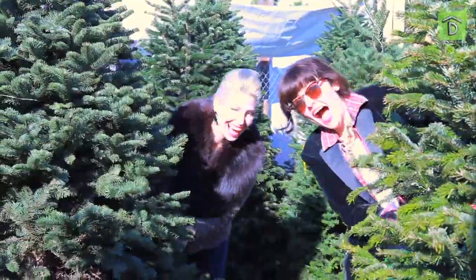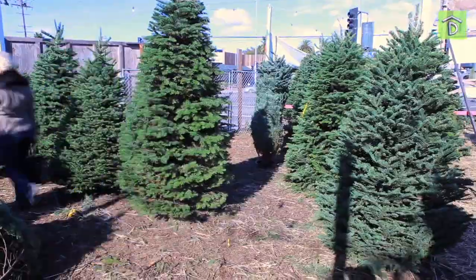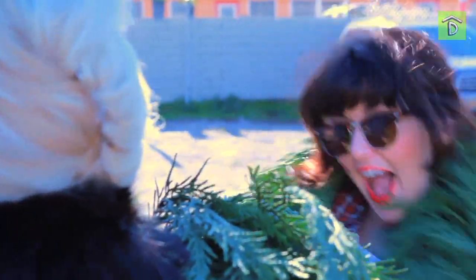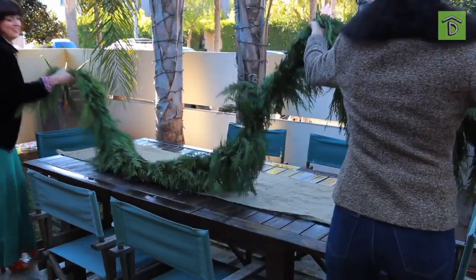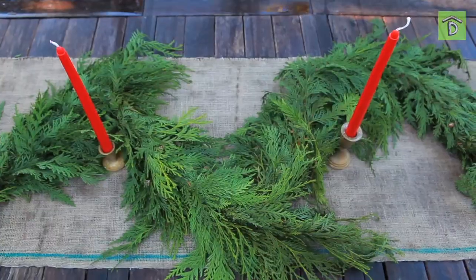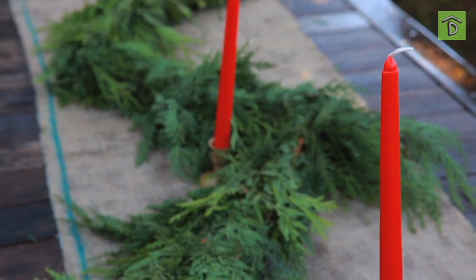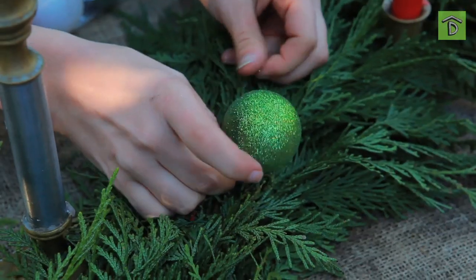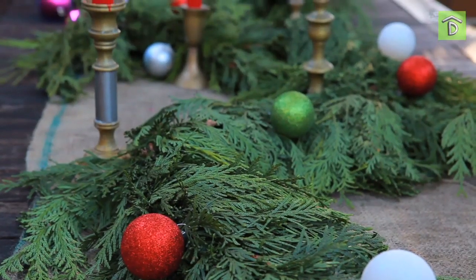Everything was great but then we realized we needed a little something extra outside, so we headed to our local Christmas Tree Shop. Everyone looks better by candlelight, so to add a little festive flair to our garland we added some long stem red paper candles. And then we needed some color out there, so we grabbed some ornaments and just stuck them along our garland. I think it was really fun and festive. I love the red candles — I think it's darling actually on top of the burlap.